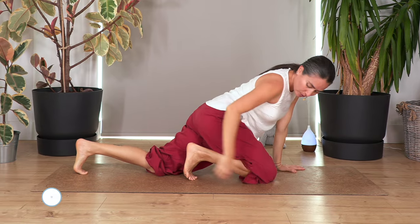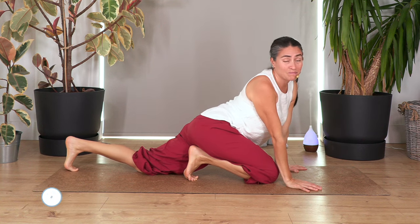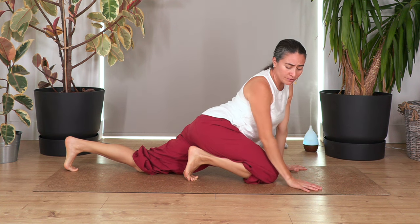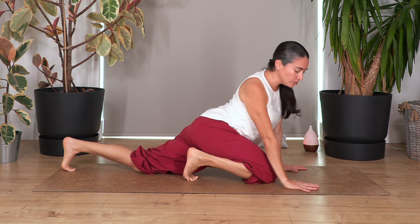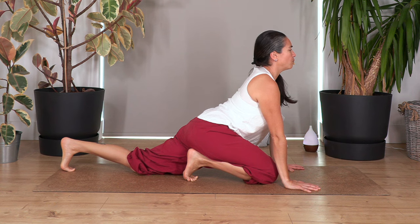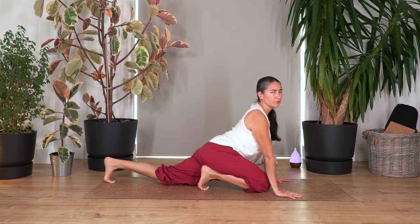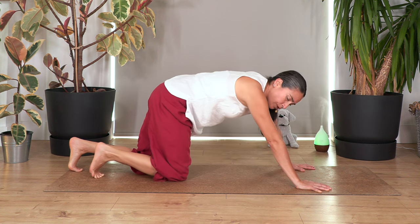From all fours, slide the right knee forward and keep the toes curled under to stretch the toes. At this time of year we're walking a lot, standing, maybe dancing, and our feet get very tight — tight feet can also lead to tight lower legs. Keep the toes curled under on both feet, push your heels down, lift your chest, and stretch your tummy. Hold for four breaths, breathing in and out.